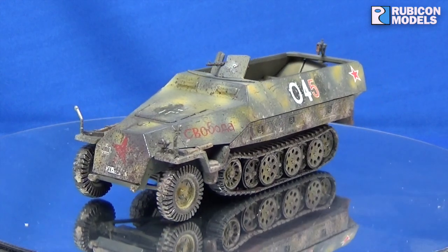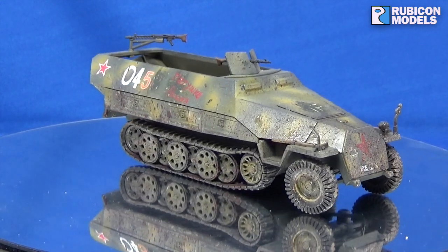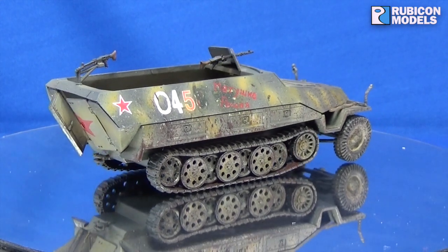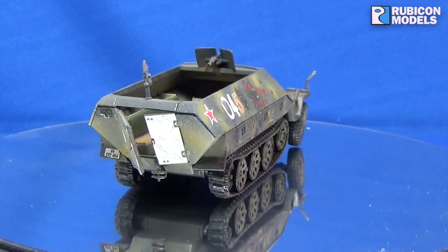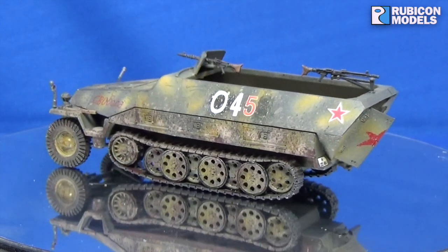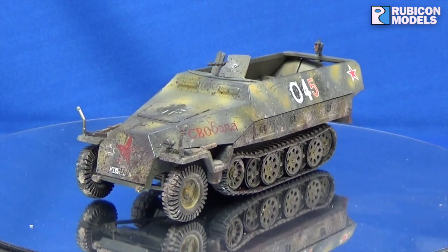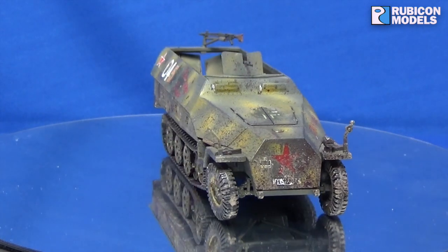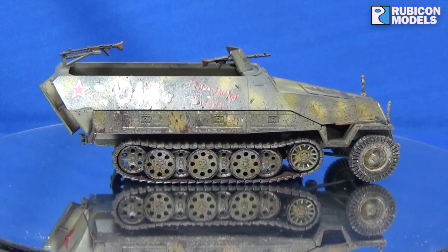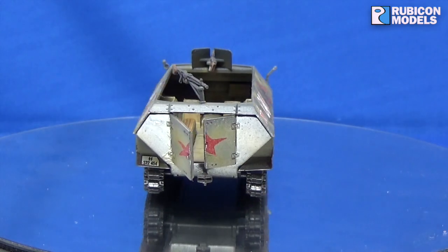I'll stick in some of the inspiration photos at the end of this video as well, to show you some of the reference images I found on the internet. What I did notice heavily was that the Americans really, really plastered captured vehicles in their markings — it must be that old blue-on-blue friendly fire concern. They were really hefty with the American white star. The Russians were more subtle — they didn't go as big and didn't go as many.